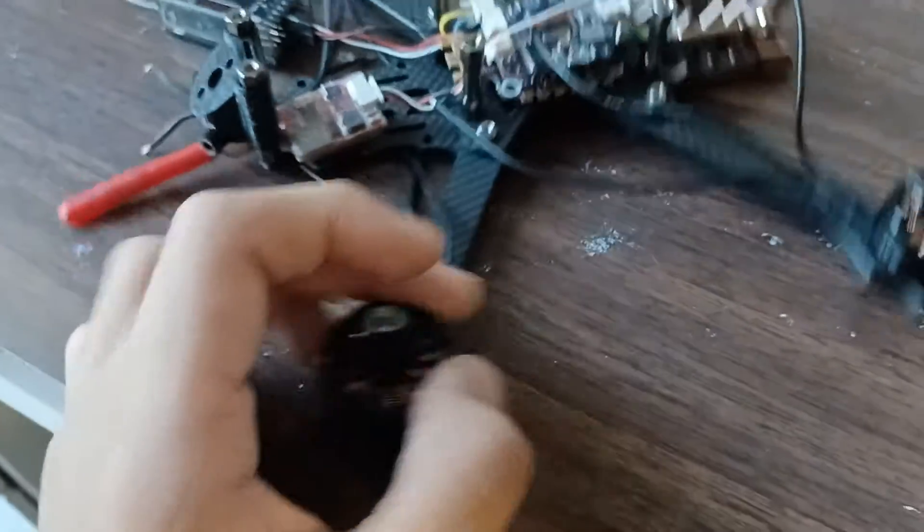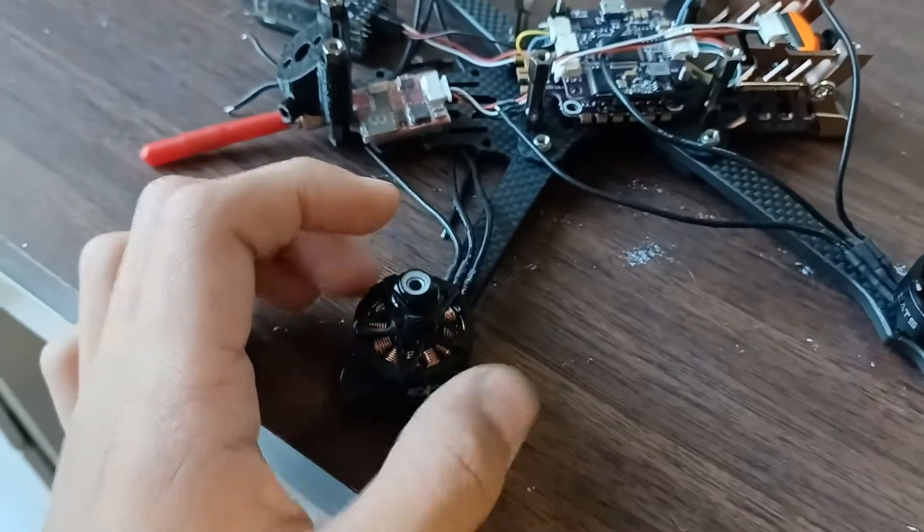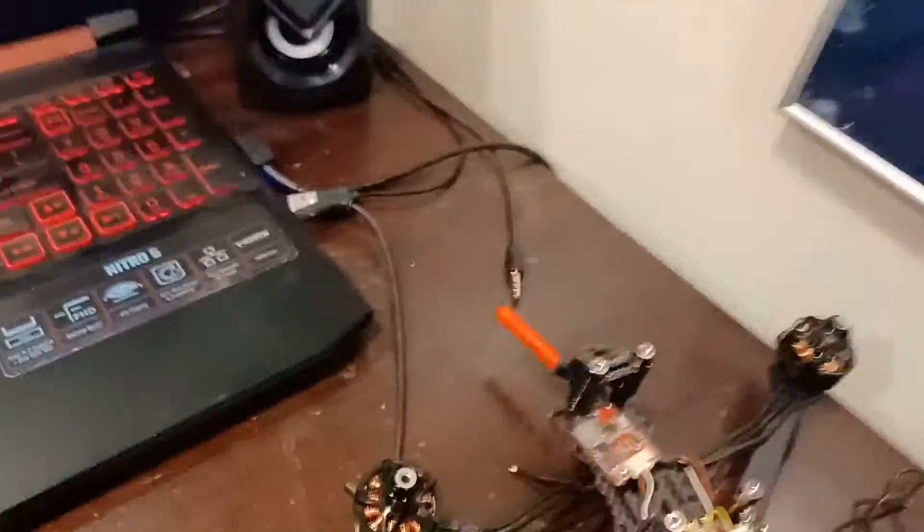I'm working on drones. I already set up Betaflight for it — I connected it. I'm going to show you that now.